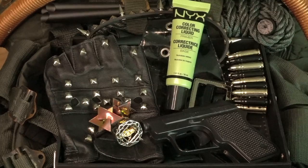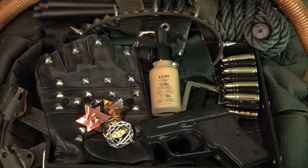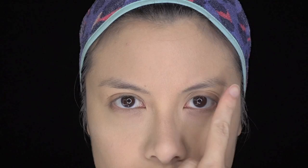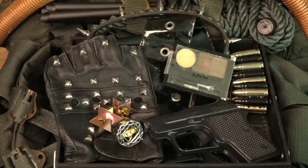I primed my cheeks with NYX's Color Correcting Liquid in green to offset their redness, and then layered NYX's Angel Veil Primer on my whole face. I applied NYX's Total Control Drop Foundation using their Total Control Drop Foundation brush for a flawless finish. Now would you look at that difference! Using NYX's No Filter Finishing Powder and their Multi-Purpose Buffing Brush, I set all of that. I have to say, this is now officially my favourite foundation. I applied eyeshadow primer on my eyelids, and then used NYX's Eyebrow Cake Powder and their Angled Brush to fill in my brows, and then darkened them with a brow pomade.